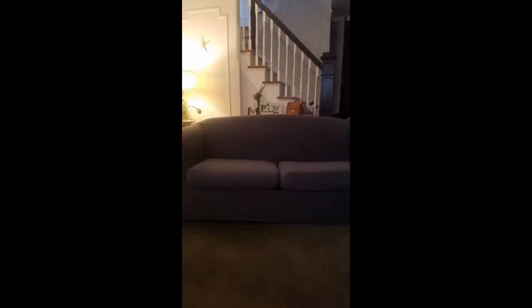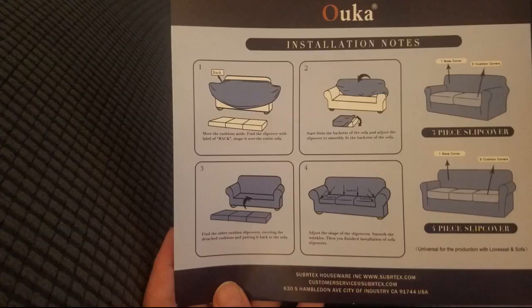I gave this 4 stars because I really do like it. It is baggy in spots. You can do all the adjusting, pulling and tucking you want — it's still not going to fit perfectly. I understand it's universal for different styles. For me I like it and don't really mind the baggy corners. I ordered it to cover the love seat in the kids bonus room. Not bad for the price. I added lots of pictures.